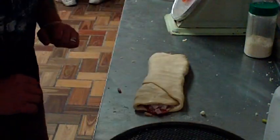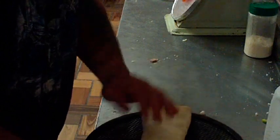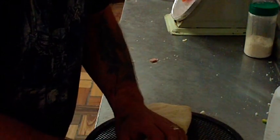Tuck it all the way underneath the stromboli like that — and there's your stromboli. We put it on our screen here and these cook for about seven minutes. When we're done, we top them with garlic butter, give you a cup of red sauce, and it's on its way.